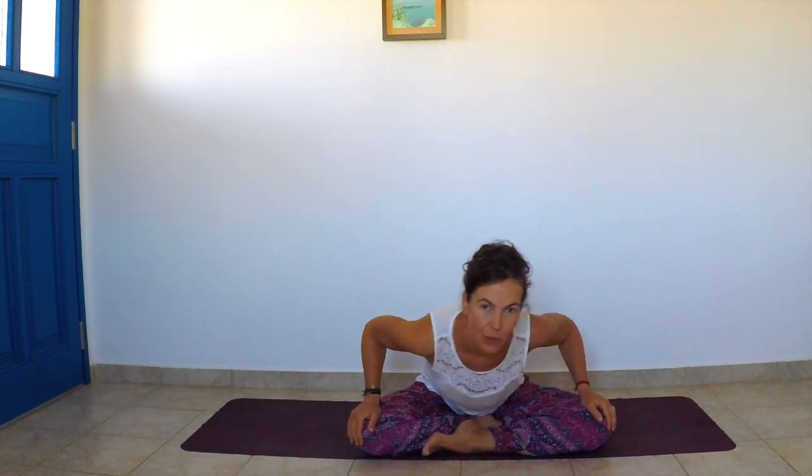Sitting comfortably — you can sit on top of a pillow, on your mat, or on the floor — bring the hands on top of the knees. We will do some circles with the upper body; this will help to mobilize the lower back and release all the tension there. We move with the breath: as we come forward we inhale, as we go back we exhale. Always through the nose. The breath is as important as movement in yoga, so always be conscious of your breath.